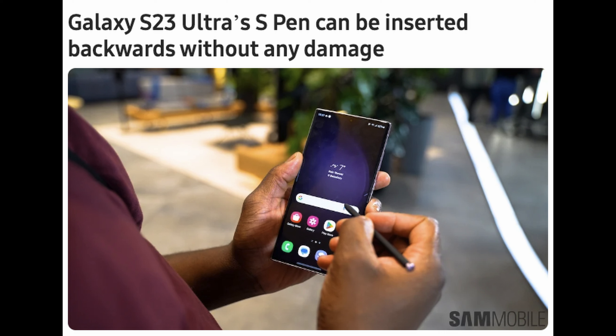Next up: if you get a Galaxy S23 Ultra and you take the S Pen out and try to put it in backwards, you actually can. Don't be concerned — it will not damage your phone. Sam Mobile is reporting that the S Pen can be inserted backwards without any damage, so if you're a wild and crazy kind of person, you can do that. Just push it all the way in and you'll be safe.